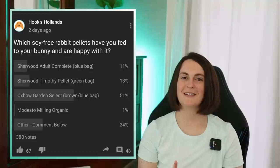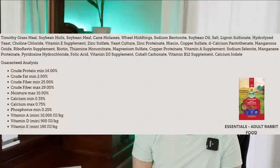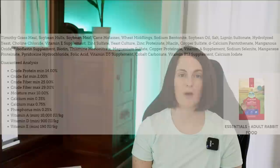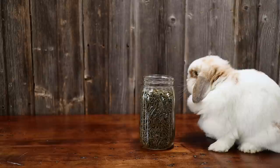Probably the two most common other types of rabbit foods you said you were using would be Small Pet Select and the Oxbow Red Bag Food. Looking at the Small Pet Select ingredient list: soybean hulls, soybean meal, wheat middlings, molasses, soybean oil, barley, and the list goes on. A lot of rabbits have done well on this food, but it is not soy-free, it is not grain-free, and it has a sweetener in it. The Oxbow Red Bag Food has soybean hulls, soybean meal, cane molasses, and wheat middlings — very similar to the Small Pet Select food.